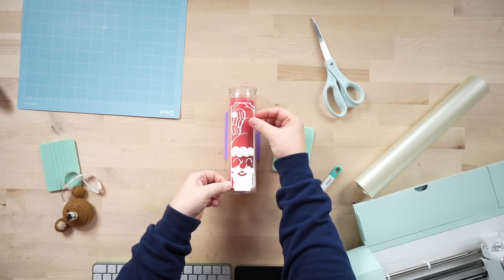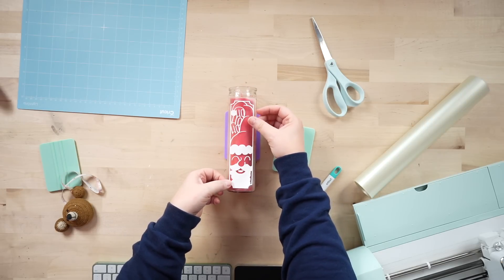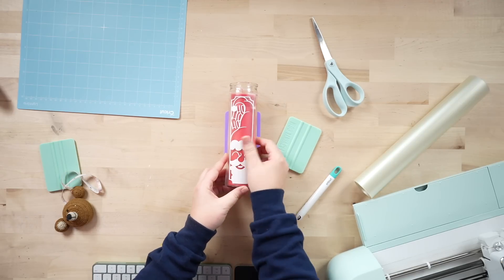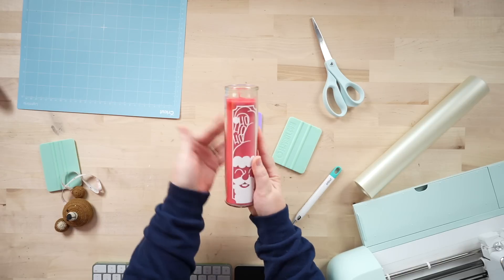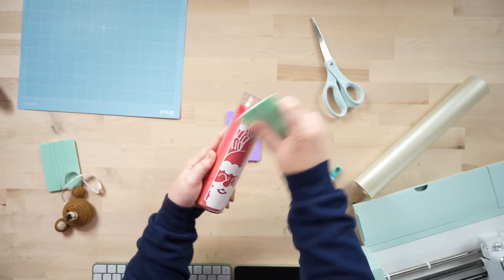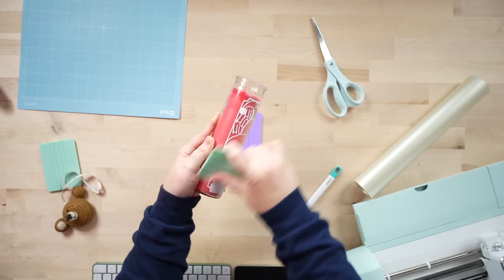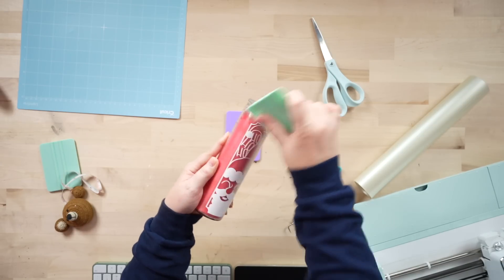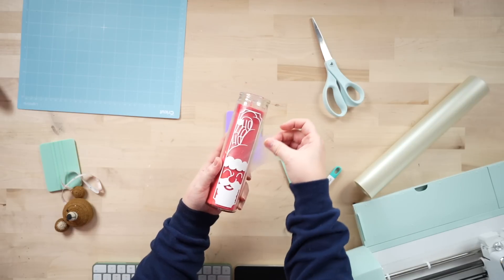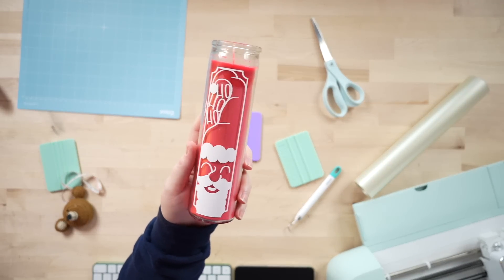Take your transfer tape with the adhesive vinyl on it and center it on the candle. I like to go straight down the middle first, then work my way out on each side. These are so easy to make and they come out so cute — $1.25 for these candles, you cannot beat it. They look like great pieces of decor you can use for years. Rub it in with the squeegee, grab a corner at an angle, and peel.